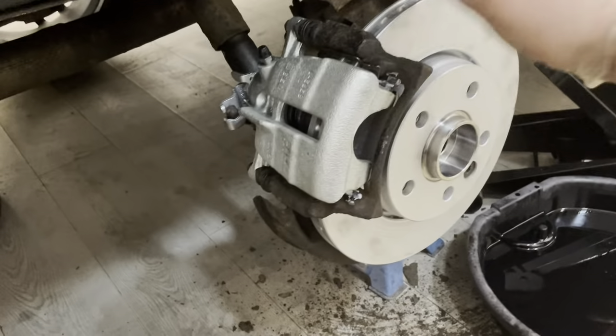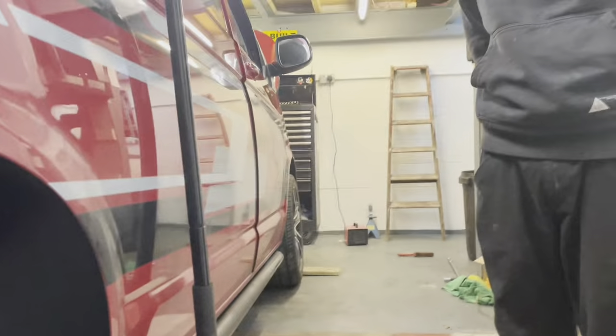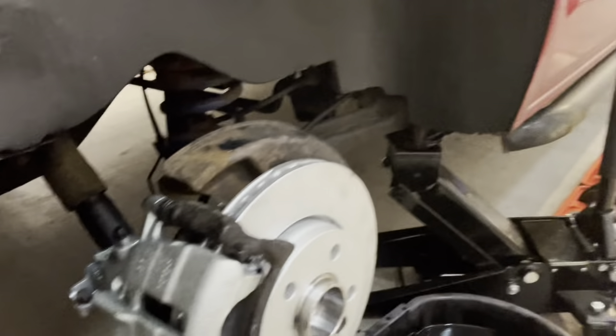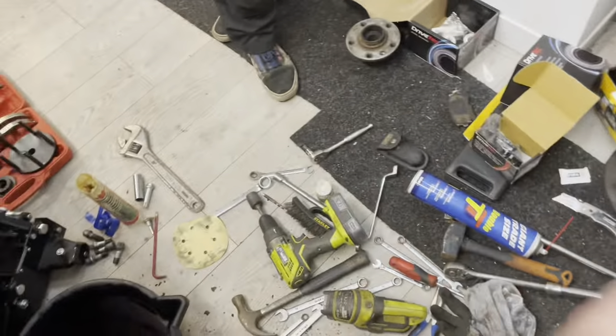Right guys, this side's all built up - new discs on, new bearing caps on the back, new caliper, new pads, all bled up. We had the missus helping bleed the brakes this time. Charlie's going to scrub up this side, lano guard it while the wheel's off, then pop the wheel back on for me coming back. Then we'll clear up this mess and now that we know what we're doing we can rattle through the other side.